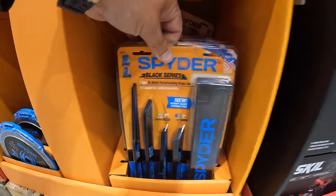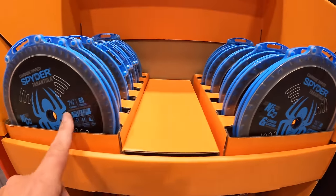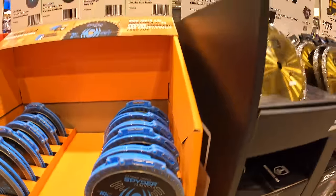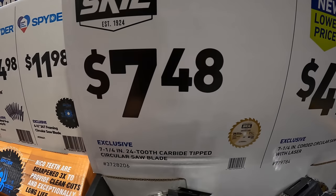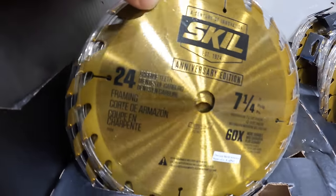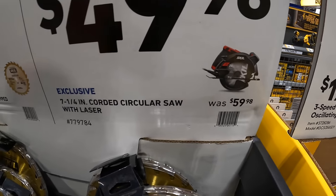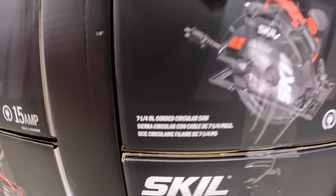Skill has something nice here — the saw blades in 60-tooth and 40-tooth. Skill has a 7-and-a-quarter inch 24-tooth carbide tip circular saw blade for $7.48. They also have for $49.98 the 7-and-a-quarter inch corded circular saw with laser — that is a plug-in, not a battery operated saw.